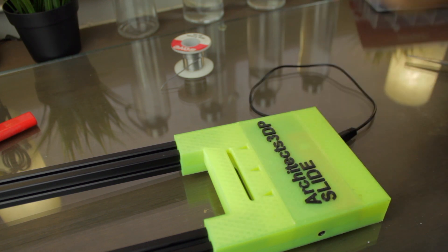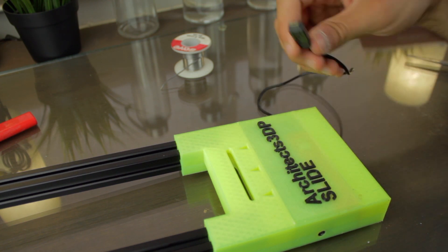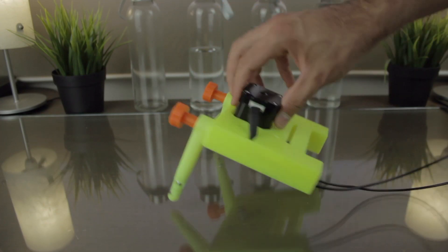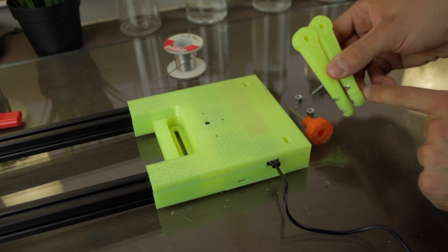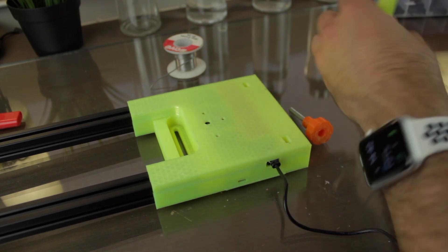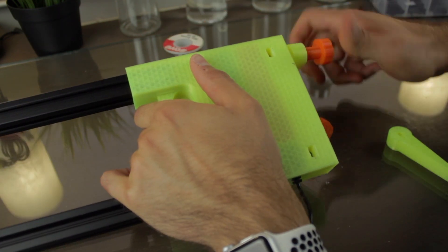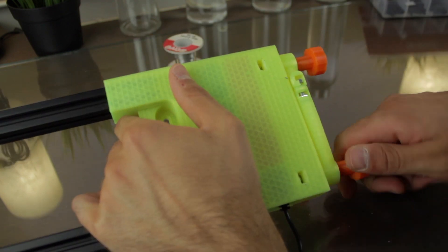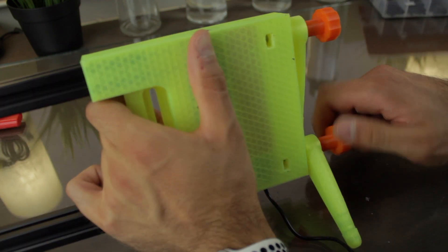The electronics are not the only component we have to install in this end of the slider. We'll need to install, as we did in the other end, the two leg assemblies with the feet and all the screws and nuts. For that we'll need the 2 legs, feet and knobs, 2 M5 x 40mm hex bolts, 4 M5 hex nuts, and 2 M5 x 25mm bolts. We'll assemble everything in place as we did before.